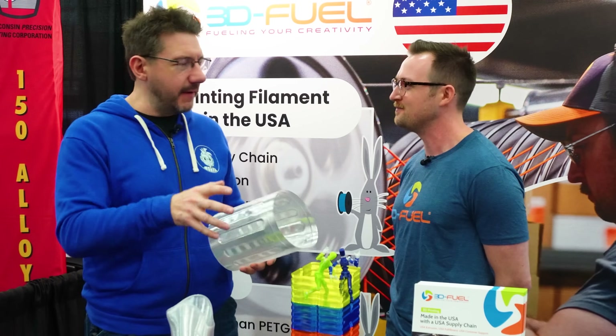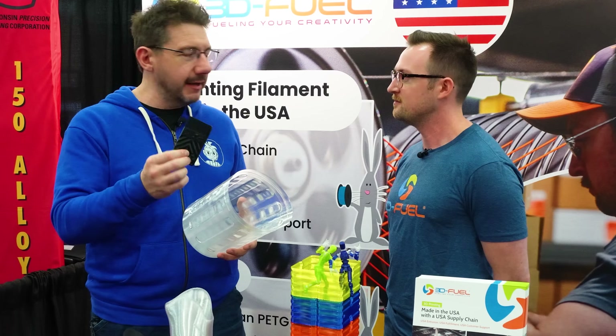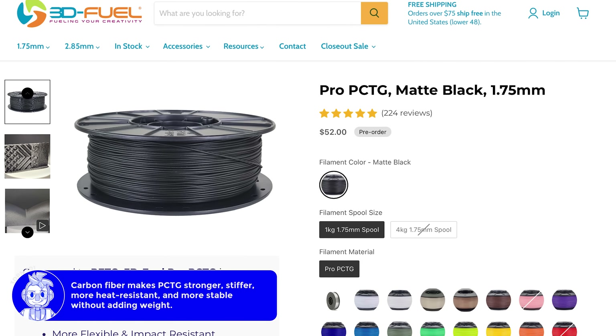I see parts here with carbon fiber. We have our matte black pro PCTG - we use carbon fiber as a mattifying agent to help hide layer lines, about a 4% carbon fiber load. It's staggering how good this looks. We're also coming out with a true carbon fiber loaded PCTG for more mechanical purposes - testing two variations right now. We may have that finalized by the time this video comes out, and hopefully ready for sale by Rocky Mountain RepRap Fest 2025.